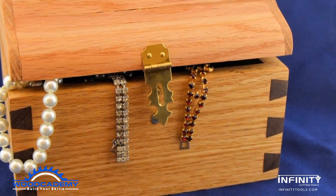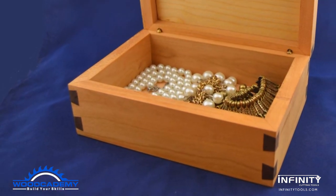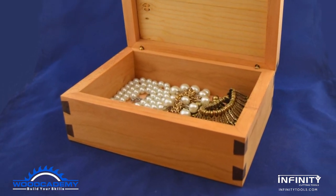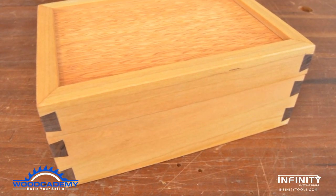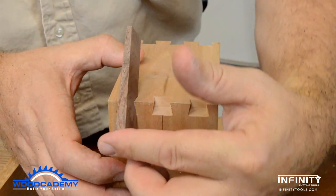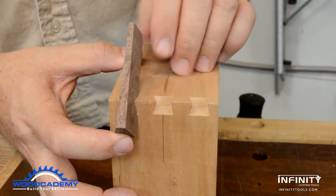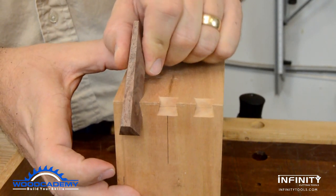The dovetail splines on these boxes are not just decorative — they add a lot of strength, which is important for boxes intended for children. But they're worse than useless if they don't fit properly. The key to a perfect fit, and the secret behind the Infinity dovetail spline jig set, is a slight taper to both the spline and the socket.